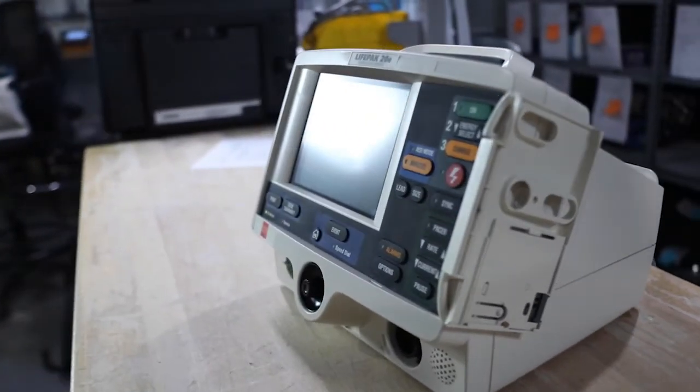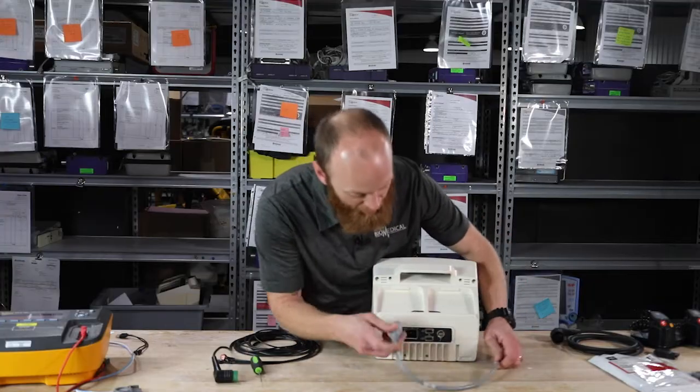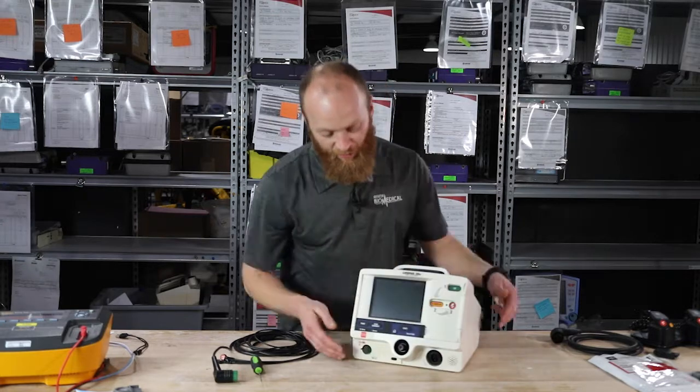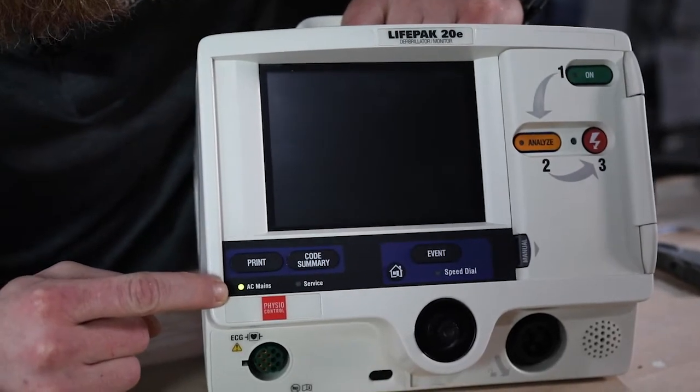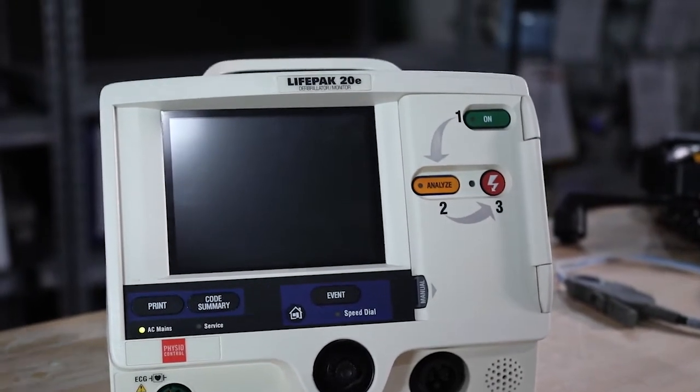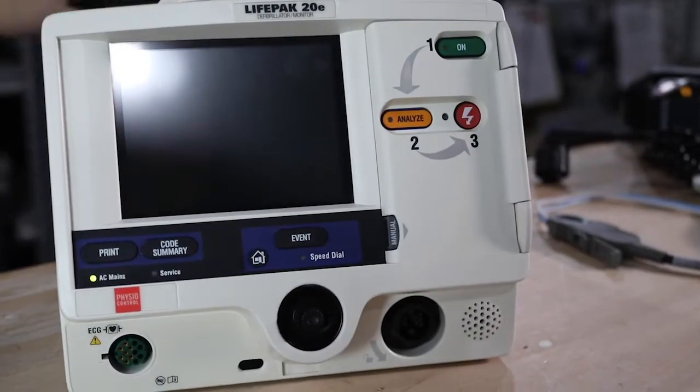Next, we're going to plug it in. In the back, it's your standard three-prong power cord. When plugged in, your AC mains light turns green, letting you know it is getting power and the battery is charging.